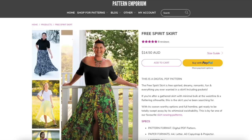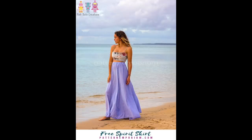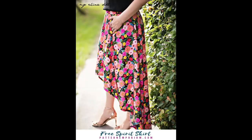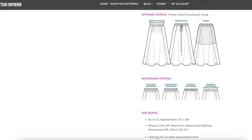This is the Pattern Emporium Free Spirit skirt which has a number of different options. It does have a gathered waist, which is one thing I was trying to avoid, but it does say it has minimal bulk at the waistline, so it's definitely one to have a look at. It certainly has the length I was looking for. There's an option to make it with a button band at the front and also a high-low hem. It comes with three cutting lines and has a number of different waistband options and a few optional extras.